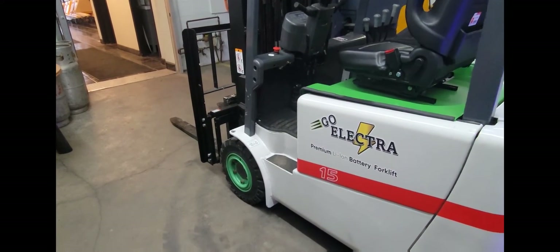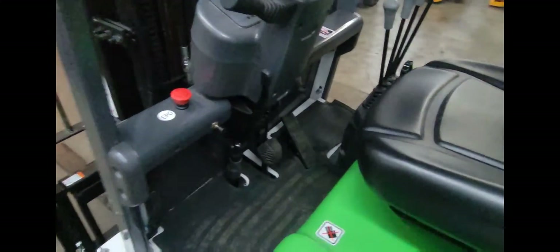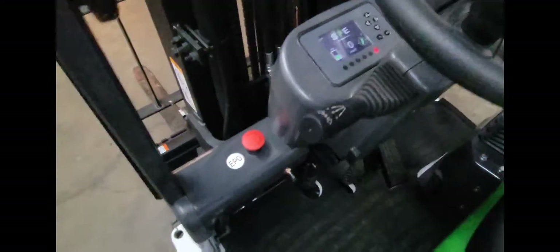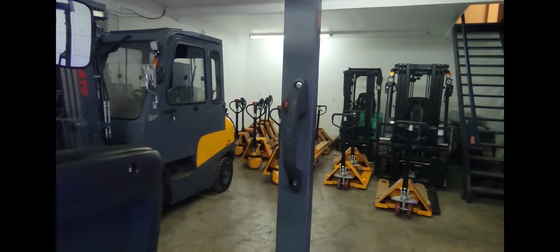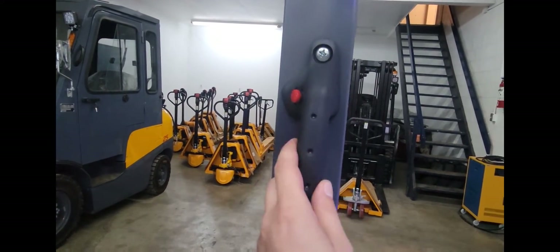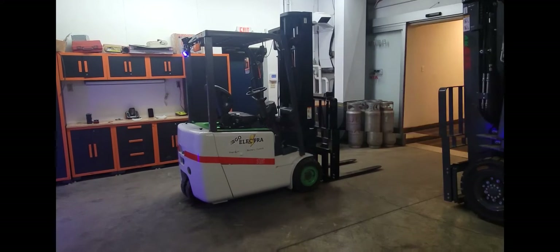This specific forklift comes equipped with a low foothold, making entrance and exit quick and safe. Another great feature is the reverse horn function — so if the operator is using the machine in reverse, they have the option to press the red button to initiate the horn.